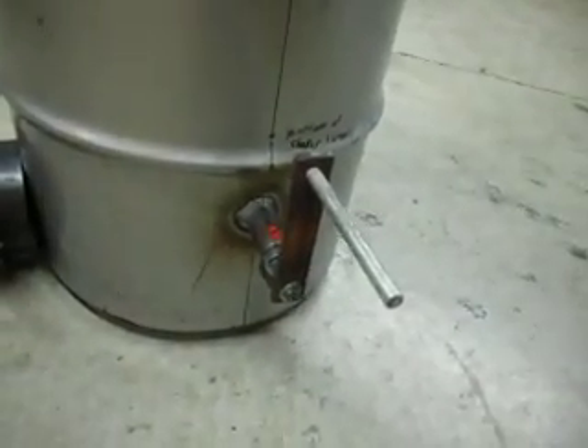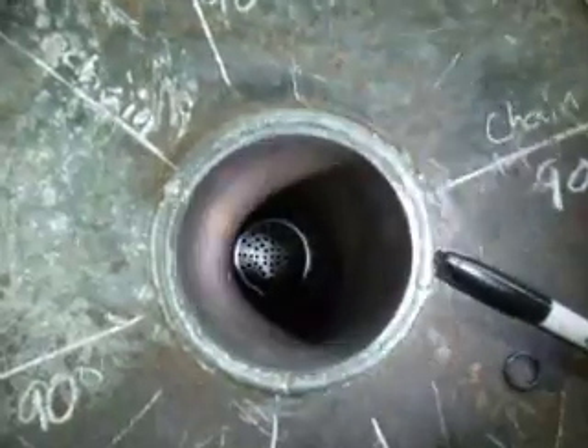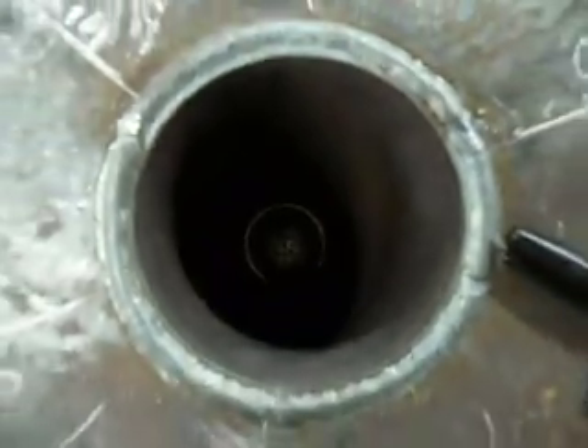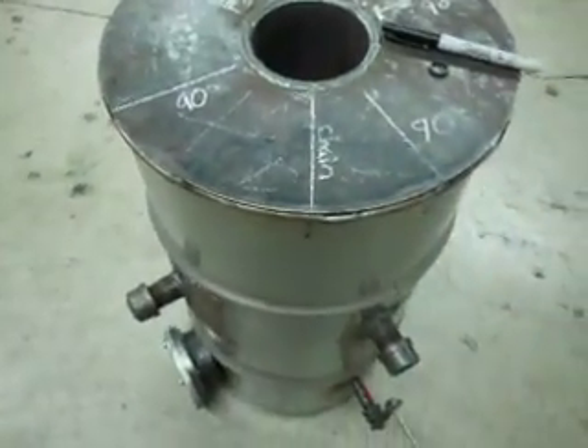There's my shaker mechanism, which is basically exactly what the FEMA plans call for. If we go up top and look down inside — let's see if we can get a light on it — you can see it's somewhat visible. We can shake it and the grate shakes all around. The top is a piece of eighth-inch plate.